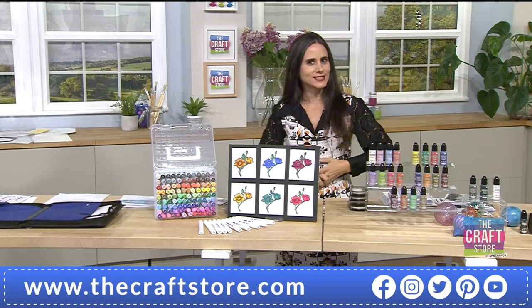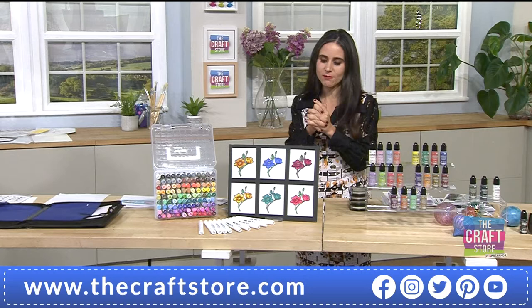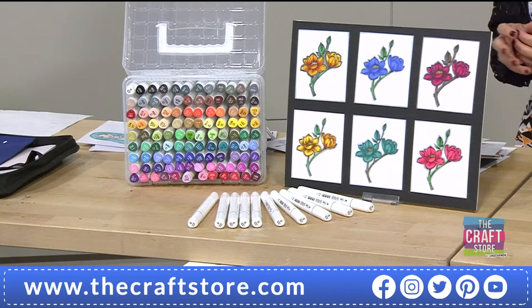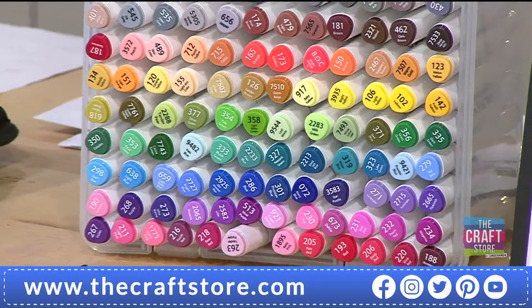Good afternoon — it's 12 o'clock. If you're just joining us, it's great to have your company. If you've been thinking about colour and how to apply colour and how to colour your images, this is the right hour to tune in, because we are talking about the one-day special alcohol markers — a full spectrum of colours and brilliant quality — with amazing savings.